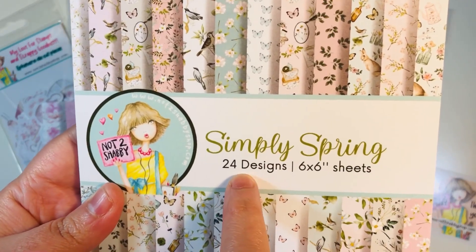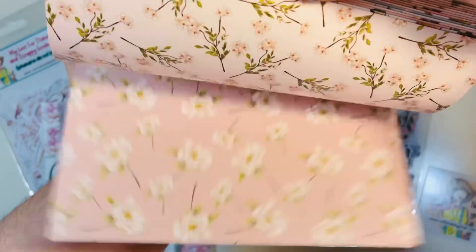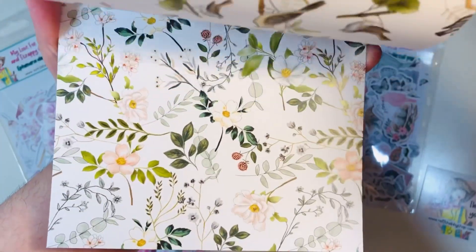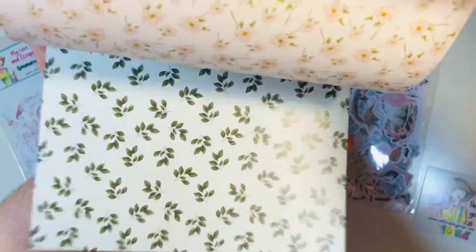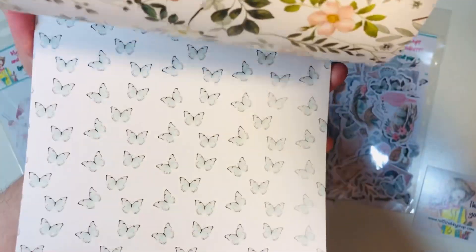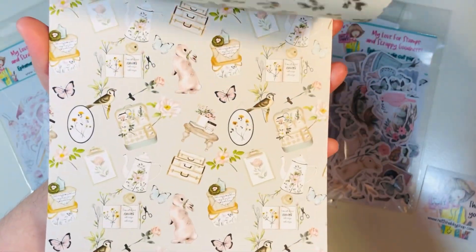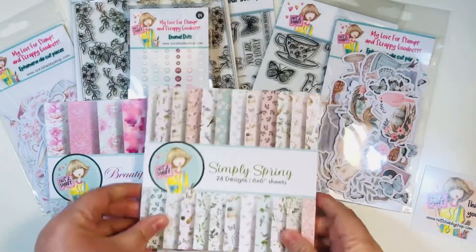The first paper pad is called Simply Spring. It has 24 total designs, six by six papers. Because it's double sided, you're going to get two of each design, but you have just a ton of options. I think this is one of my absolute favorite paper pads from Not Too Shabby, probably of all time. It's just so gorgeous — perfect for spring, perfect for Easter. You've got birds and bunnies and florals. Simply Spring.